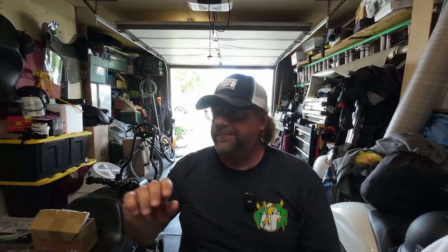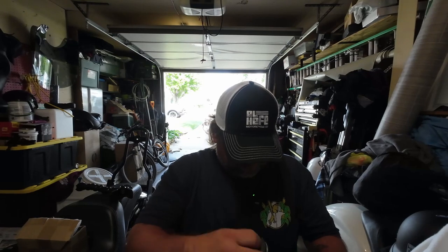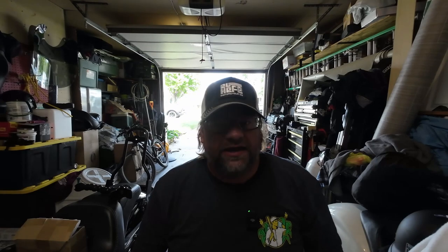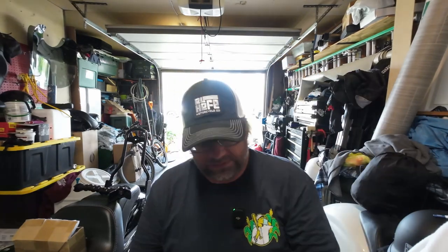This is going to be more of a comparison video than anything else. You guys have all seen install videos on Dyna's. This one has the throttle cable still because it's a 2014. I have here a set of Harley Davidson grips — I don't know which family this is from. This was on my Road King when I bought it. They're comfortable grips, not bad. I just wanted something different.